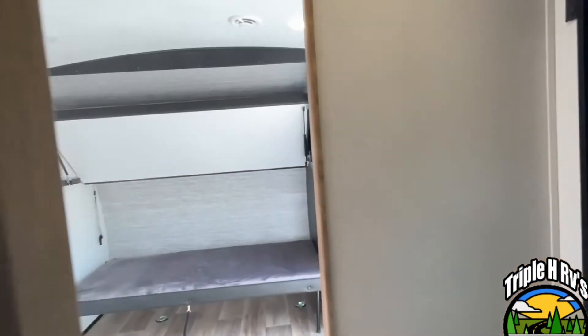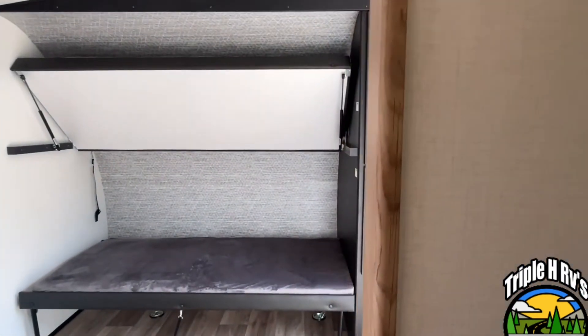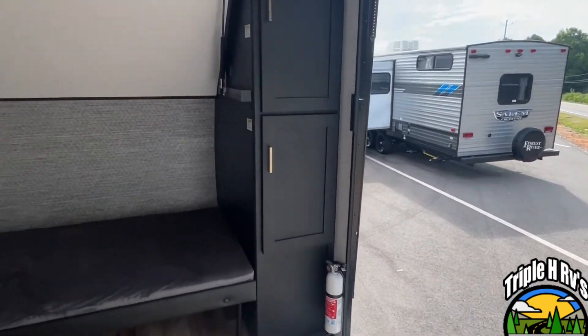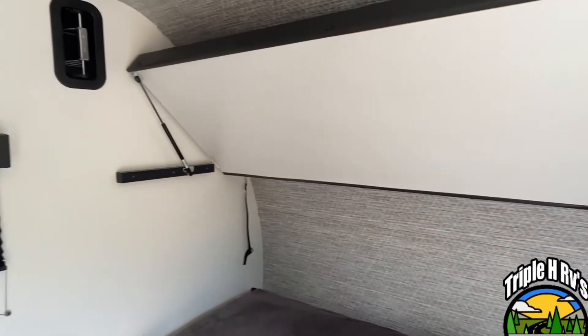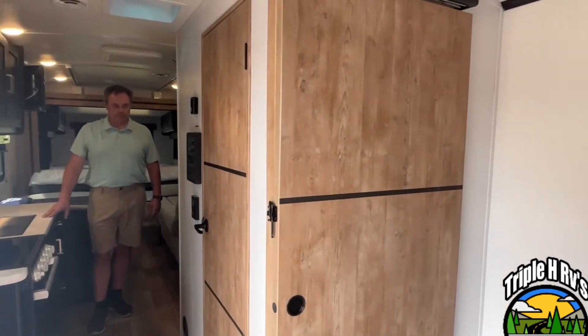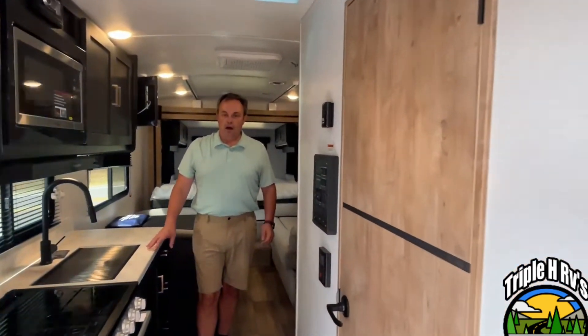Just another quick look at this because this is a rather unusual layout — not a traditional toy hauler, but a very nicely done one. If you like this travel trailer, the dealership's information for your specs and pricing is just down in the description. And like always, go ahead and follow our channel. Thanks everybody.